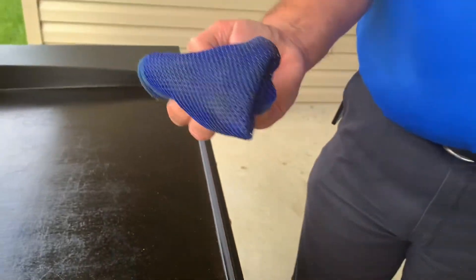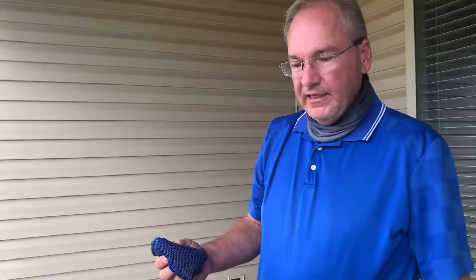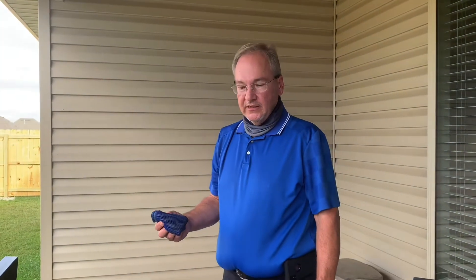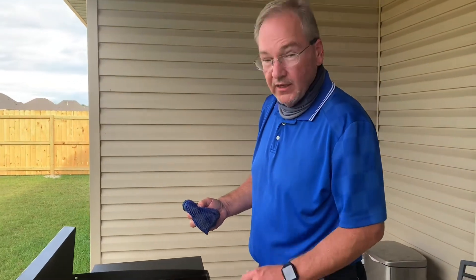And you can see I got gunk on my rag — that's the gunk from the surface here. Now I'm going to fire up the grill and let the heat finish the job of cleaning the grill so the surface is prepped for cooking.